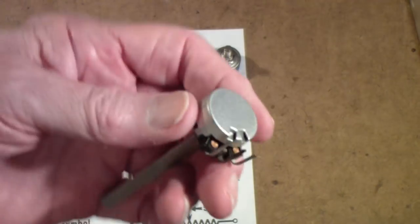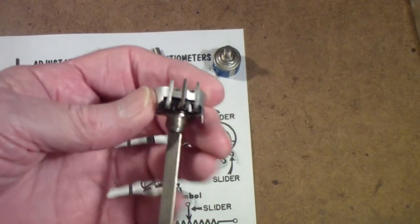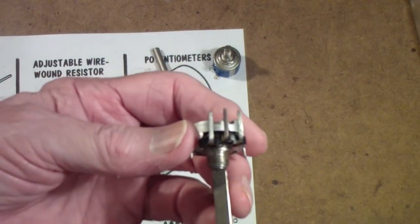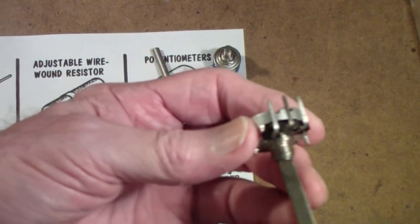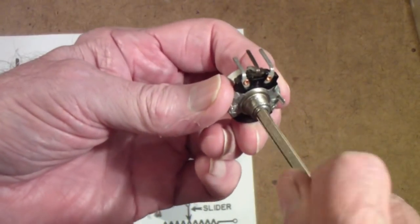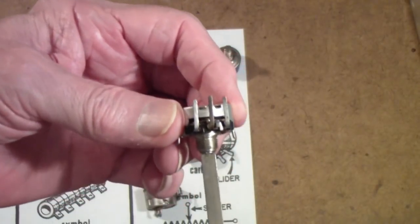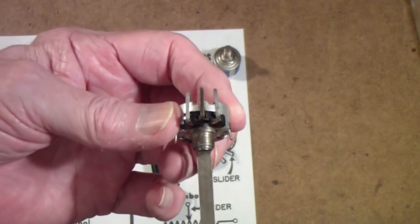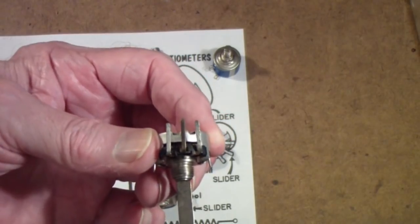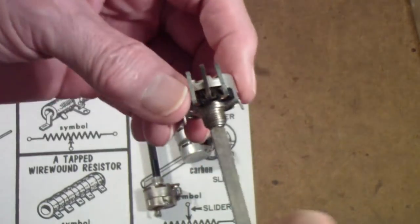Now there are two basic kinds of these potentiometers. They are generally called linear taper, and in radios they are called audio taper. There also is a third kind called logarithmic taper, which is similar to audio but not quite the same — they're used in instruments, but generally weren't used in radios. Linear means that as you rotate the shaft, the resistance varies directly with the rotation. Audio taper was intended for volume control applications, because the human ear is not sensitive to sound the same over the full range, so it was designed to cause the volume of a radio to vary with the ear's response.